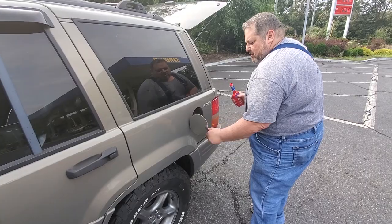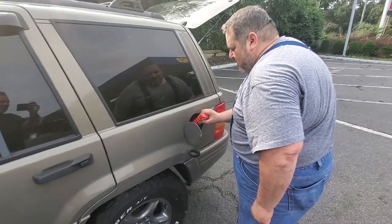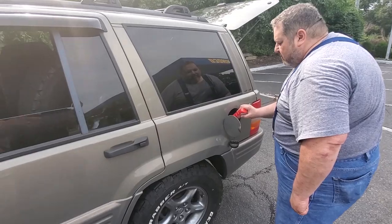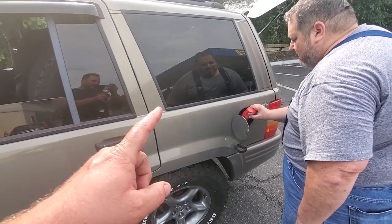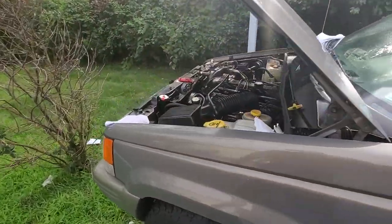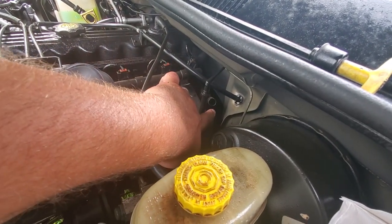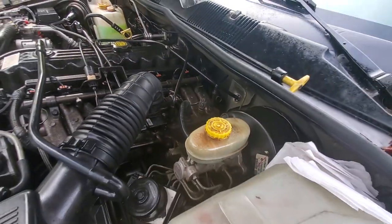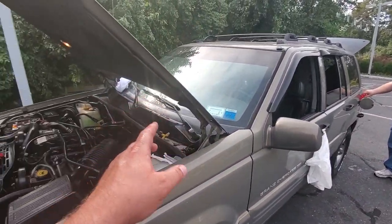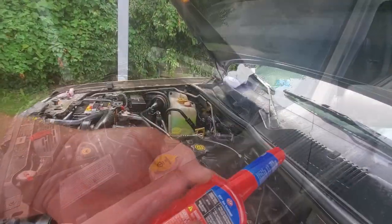We're putting in STP gas treatment now — and you may think that's a pretty odd time to be treating your gas. Well, we are at a gas station. No, I'm just kidding. We are going to use this empty bottle as a funnel — an emergency funnel — because transmission dipsticks are really, really tiny, and we are going to have to get the transmission fluid in there somehow.